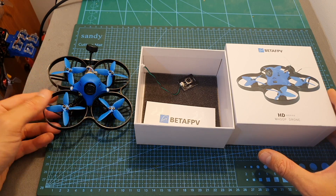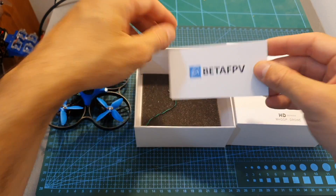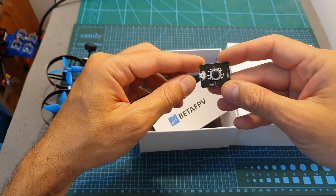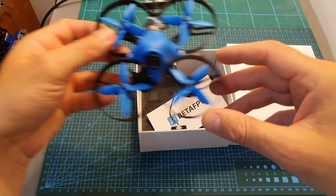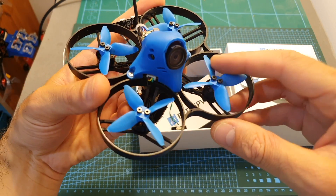The package of the Beta FPV 85X HD is very minimalistic. Inside you can only find the quadcopter, a Beta FPV service card, and a Caddx OSD control board. I recommend getting extra propellers. I'm not sure if you're going to find these custom blue Avan Rush 2 propellers, but you can just get the clear ones.